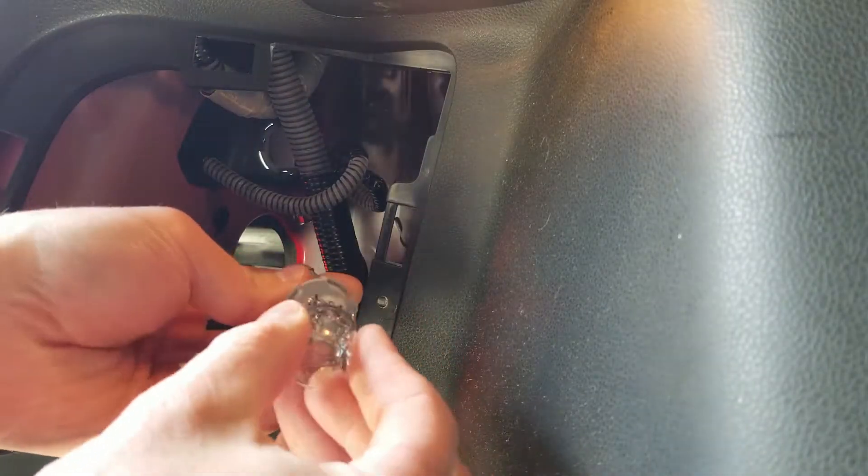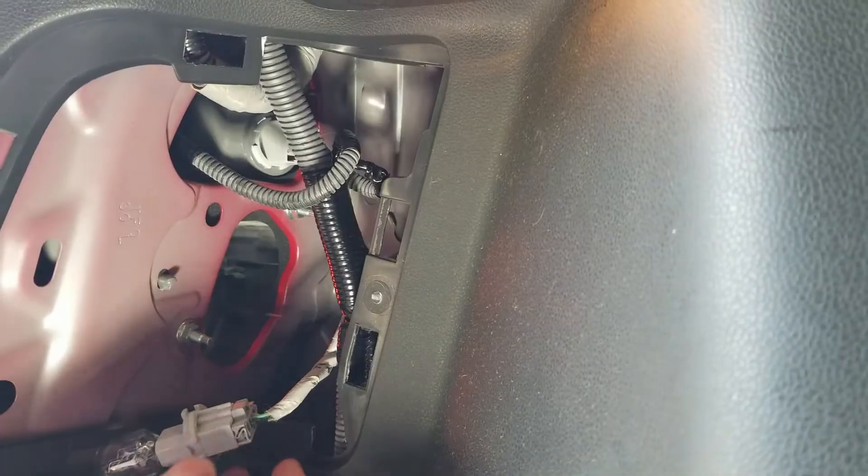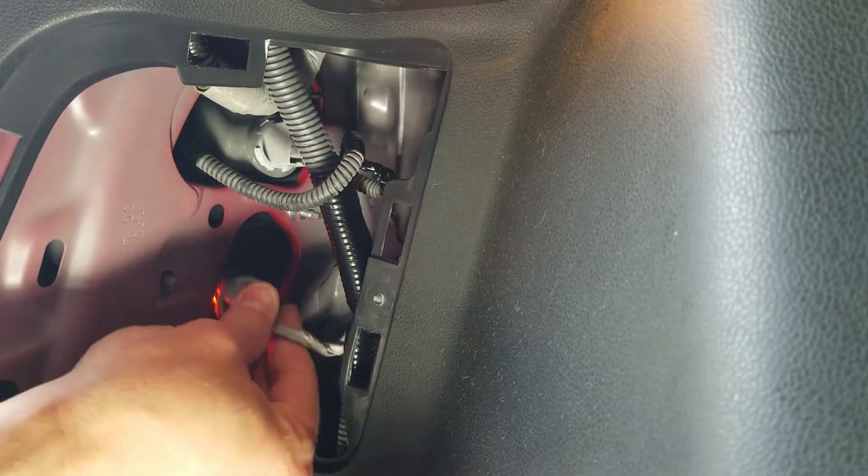Install your new bulb by pushing it straight into the socket. To reinstall the socket you do have to line up the tabs correctly.